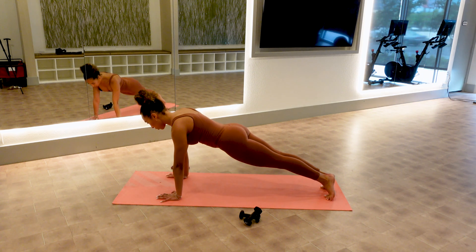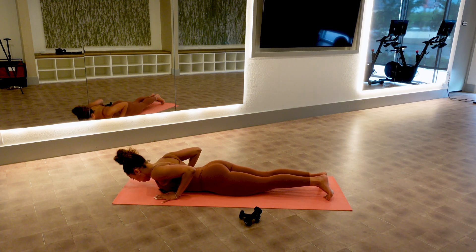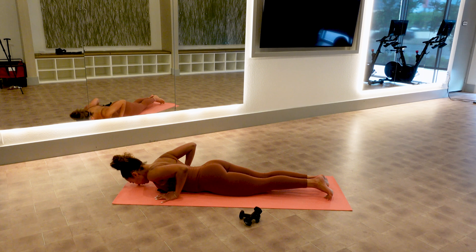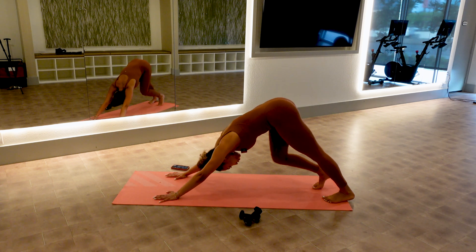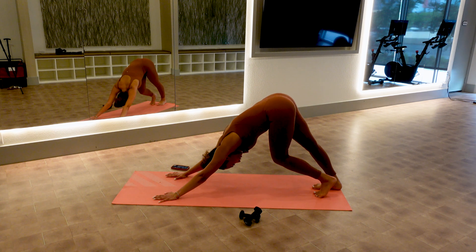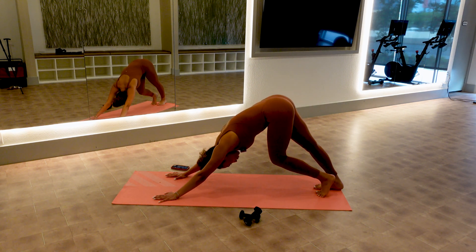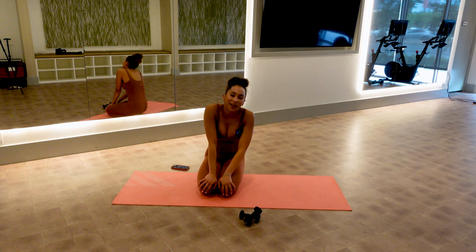Two more — slow, big push. Last one — hips go high, look at the toes, give me some little prances. Your arms, your lats should be on fire. Spread the toes and pull the abs in for four, three, two, and one — lower these down, and you guys are finished!